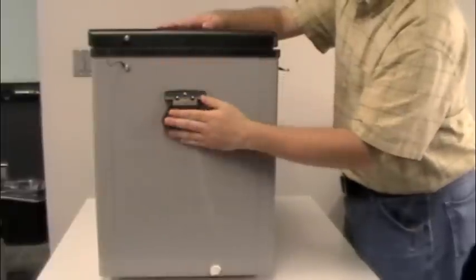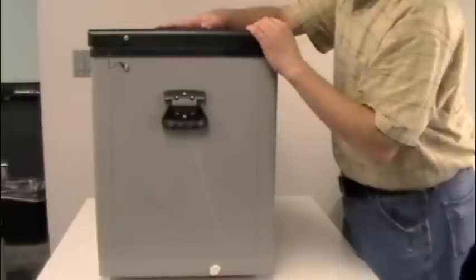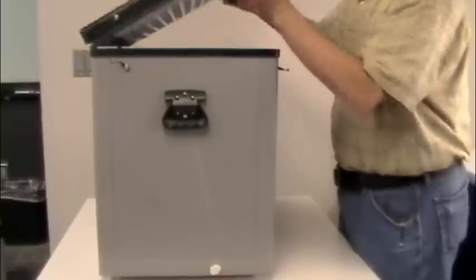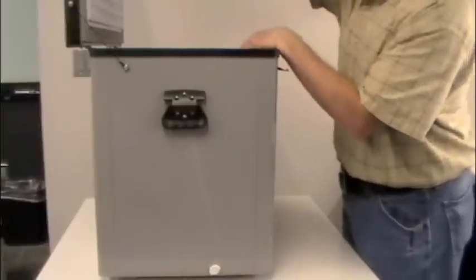There is also a latch strap here. This keeps the lid from opening too far — it acts as a stop so the lid doesn't swing all the way back.